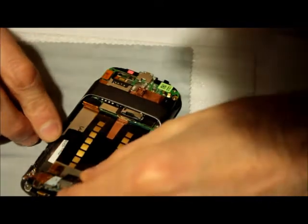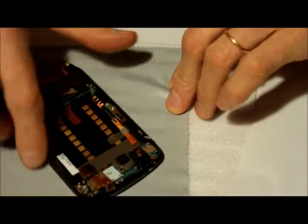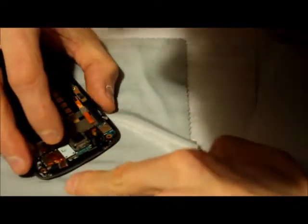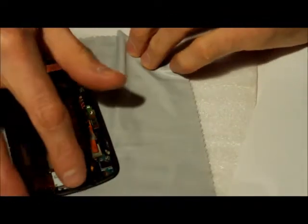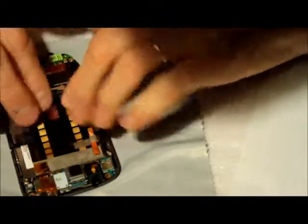Here's the volume control — it's already in. The flex that contains the volume controls is already in place. Now I'm going to carefully slide this in, locating the metal piece right in between. You have to push it in a little bit so it disengages from here. Now it's already in place, though it seems like it's not totally in place yet — it looks a little too long.